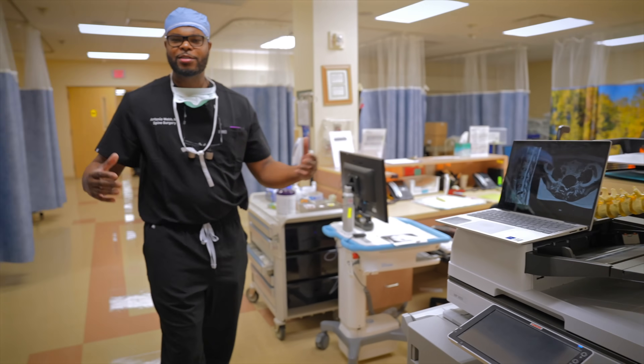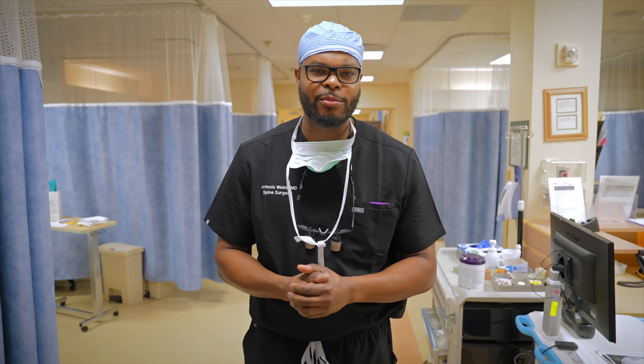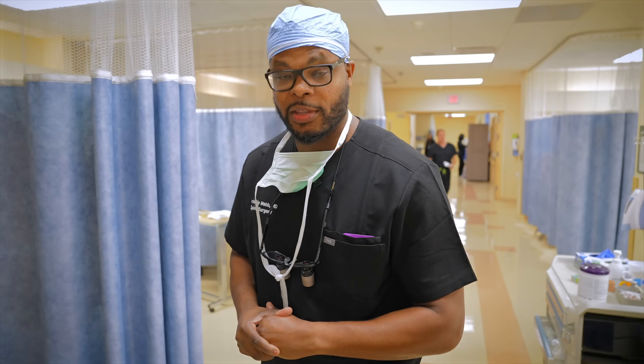This is a relatively quick procedure — it takes 45 minutes to an hour. We use a vascular surgeon for the approach, and most patients go home within 23 hours. We're going to get started here soon and you guys are going to hang out with me today.